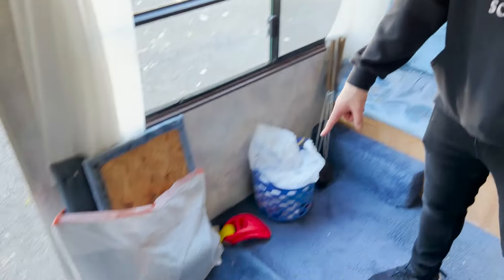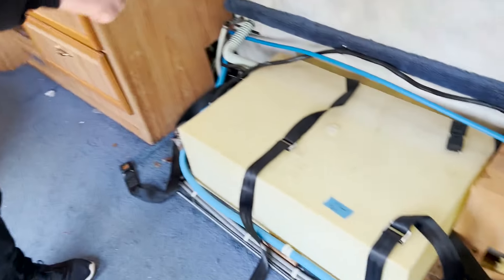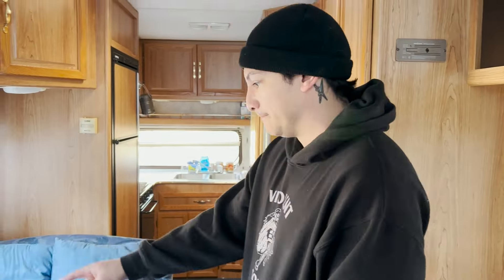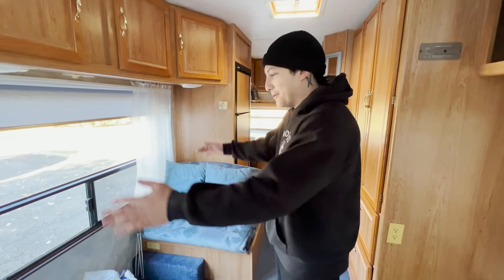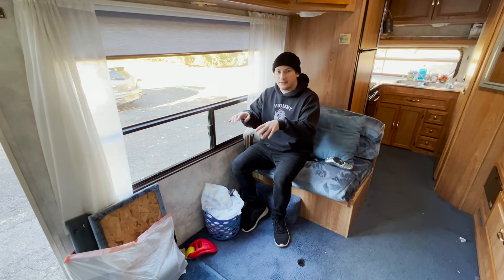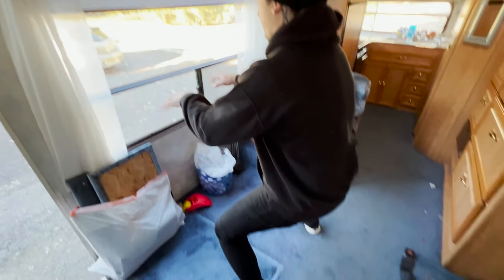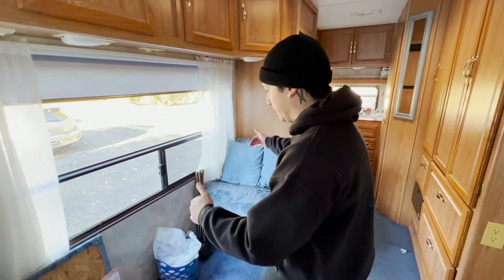I took out this chair and we realized the desk shouldn't go here because there's nowhere to put your feet — I gotta build a box around this. So we're just gonna build a new couch here, and then the desk is gonna go right here. That way you can work from here, we can eat dinner there, or you can work from here and it'll be a bigger desk. When we want to cook or eat dinner we still have it.